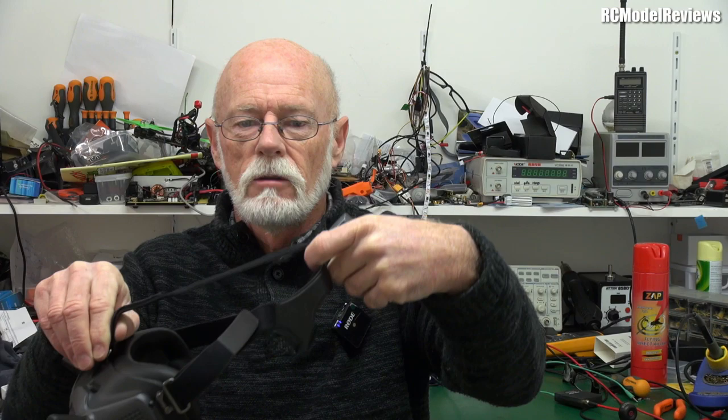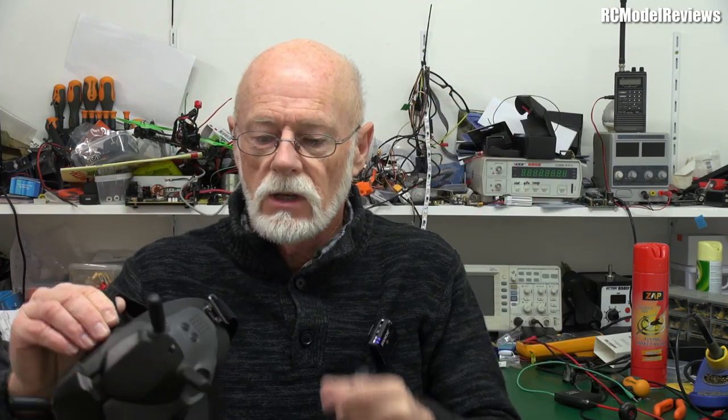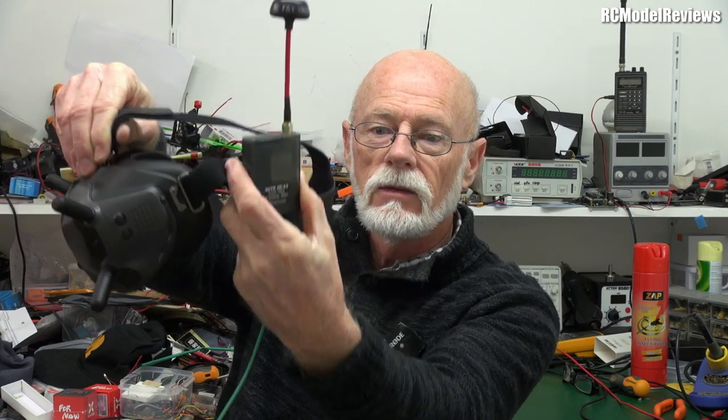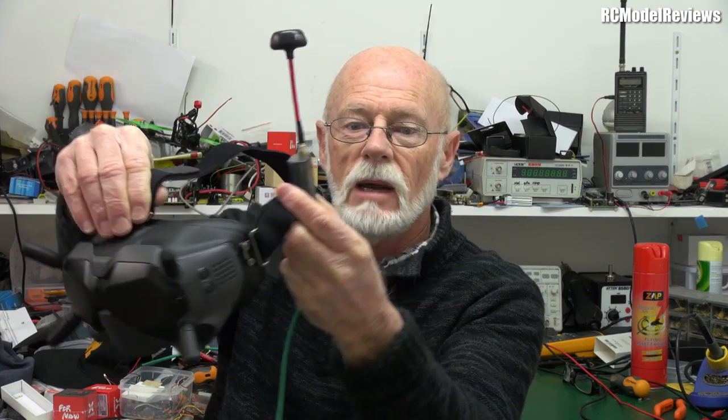They're comfortable. They're not light, but because they've got really good bands all over the top to spread the load, you don't feel it on your head. If I was going to be flying with these as analog goggles, I'd just slip the receiver in the side of the straps — you can see there — and there you go.